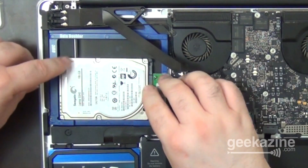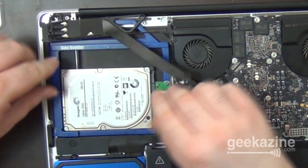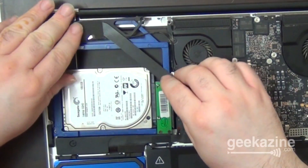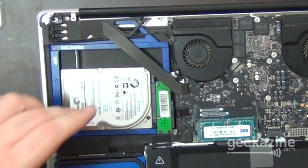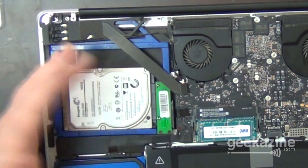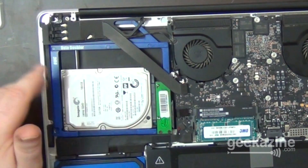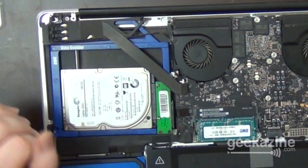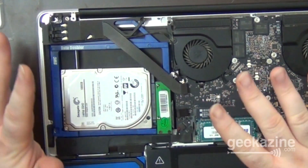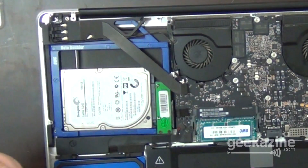Now all we have to do is take the screws, line them in place, put them in, put this all together, put the ribbons back in place, and then we're done. The hard drive slid in just like a regular SATA hard drive — two screws on the sides. It's pretty stable this way. So the hard drive is now mounted and set. We can put it all back together, put the hood back on, and use this as a second hard drive.